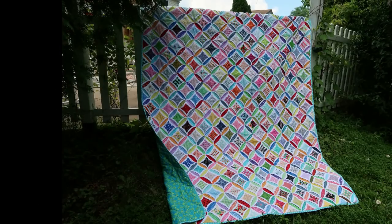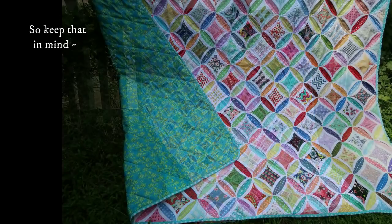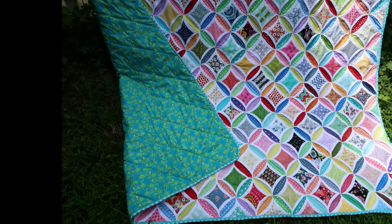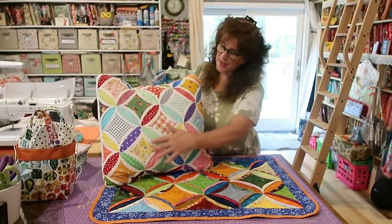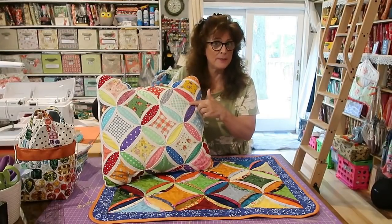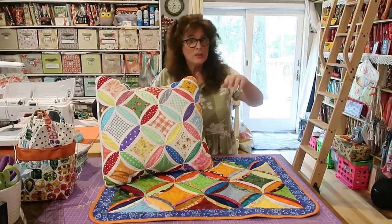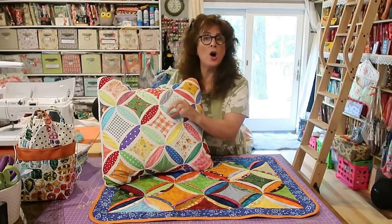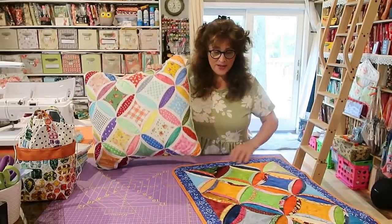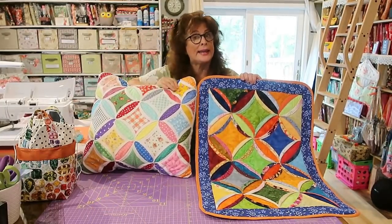As you can see, this more traditional-looking cathedral windows has a white frame. There's no curved piecing on the sewing machine — this is folded over. This little oval frame here is folded over. So as you can see, this is more of a traditional look, and this is more of a multi-colored look — that's what I've done.